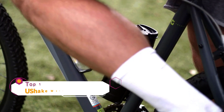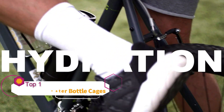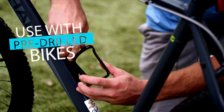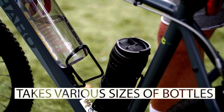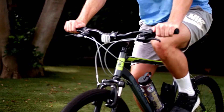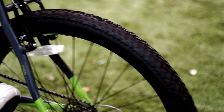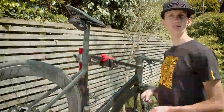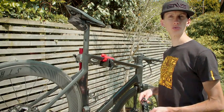Need a better way to enjoy the finer things in life, like hydration? Attach this new u-shake water bottle cage to your pre-drilled bike — it takes various sizes, and we send you two of these ultra-flexible bike boulder holders. Get it from u-shake today.